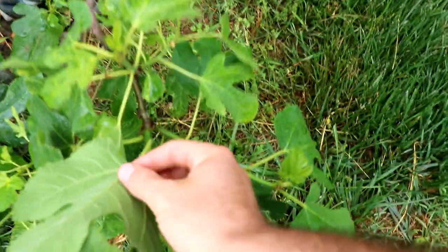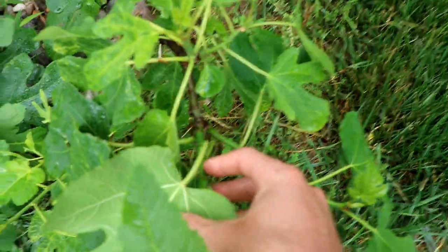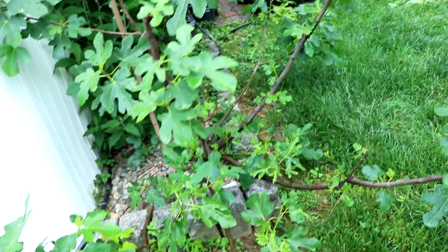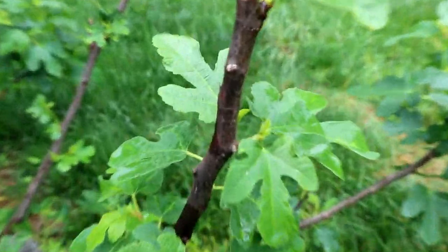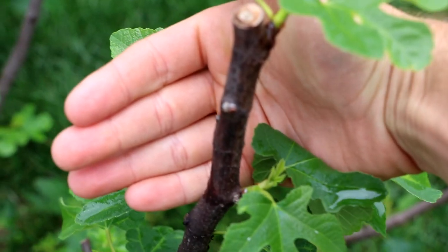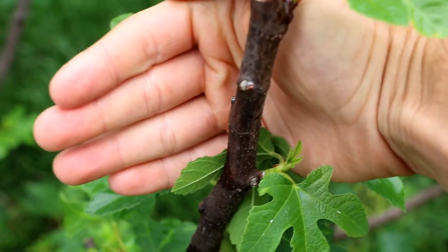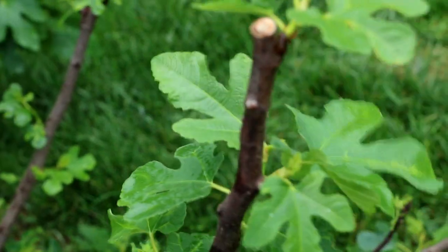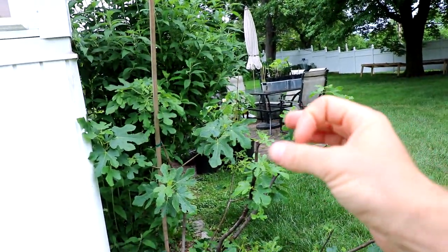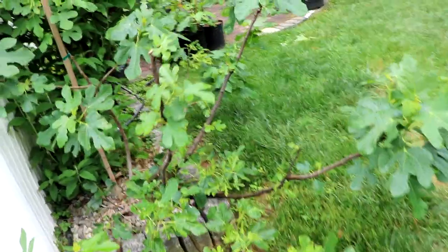The next buds with the second easiest time are the lateral buds — right next to and just below the apical bud. At the end of the season, the branches that are protruding and have the most energy are the buds that are swelling. They're larger, and those are going to be the buds that typically have the easiest time fruiting the following season. They typically have a bit more energy — that's number two.